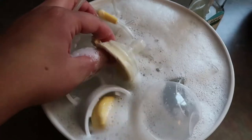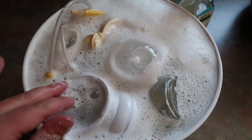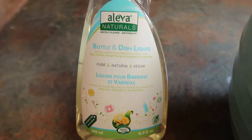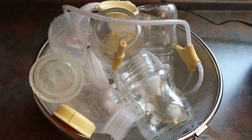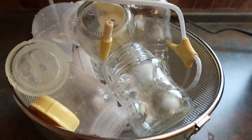Before I start sanitizing, I always wash my bottles and accessories. I always use this Aleva Naturals bottle and dish liquid — it's pure, natural, and vegan, and I really like it. I just use the brush and let them soak as well. Once that is done, I rinse them off and let them sit in this basket until I'm done rinsing them all off.